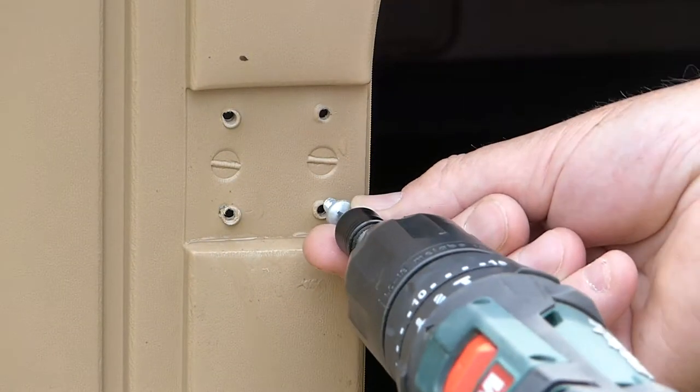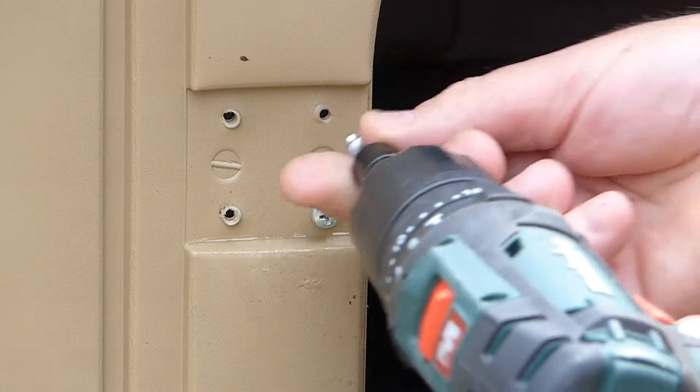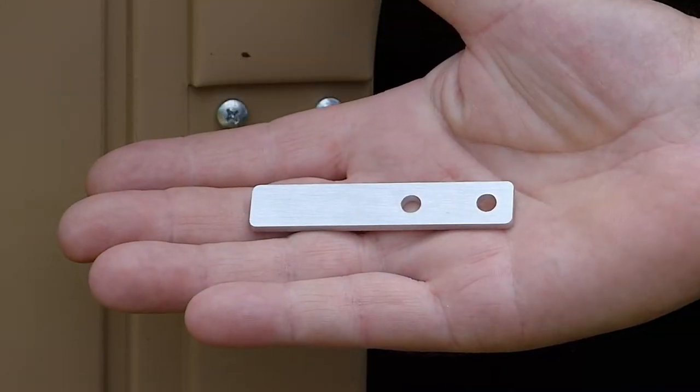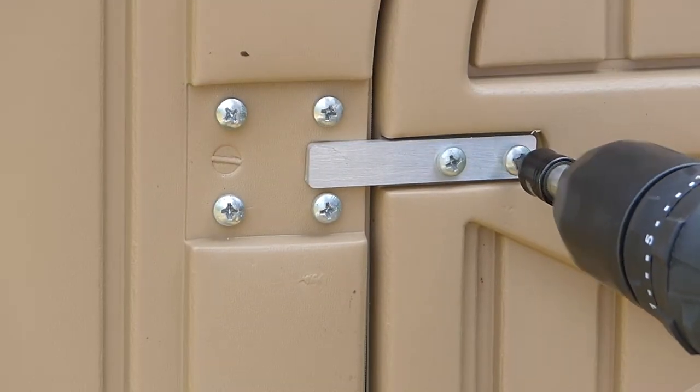Fill the screw holes with the screws you've just removed. The next step is fitting this little aluminium bar. Using the other screws you've just removed, fit this to your coupe's door.